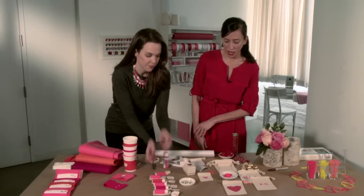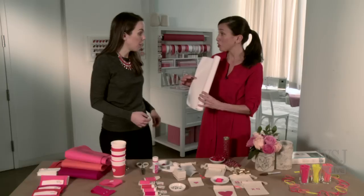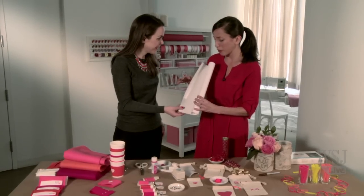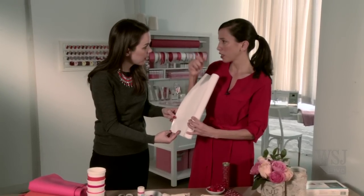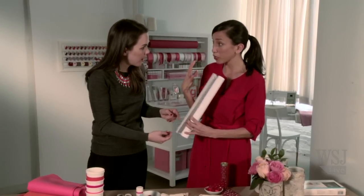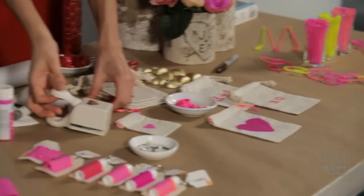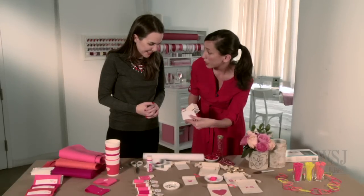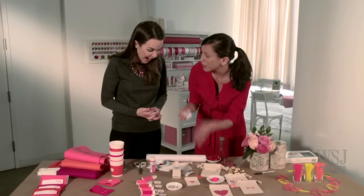Our next idea uses muslin bags, which you can find online in a lot of places, as a little gift bag for candy or a cute little gift — and I stencil them. I have a really foolproof way of stenciling using freezer paper, which you can find at the supermarket. It has one shiny side, and when you iron that side to fabric it adheres and you can peel it off after, making a really foolproof stencil. You can hand cut it, like I did for this heart, or use a craft punch — just put a pre-cut piece of freezer paper in the punch and you have your stencil.